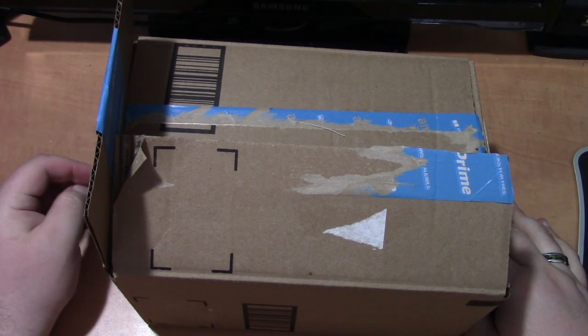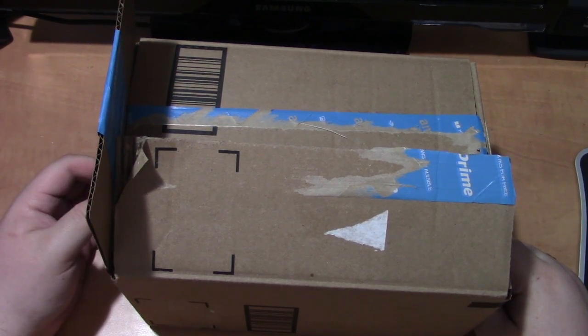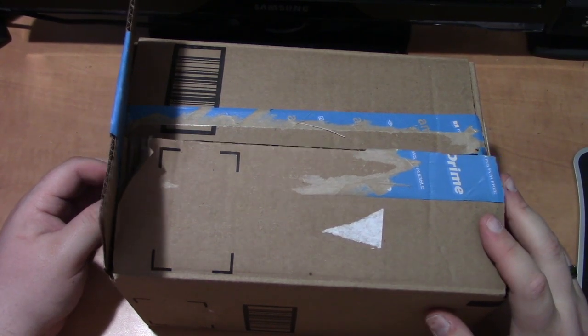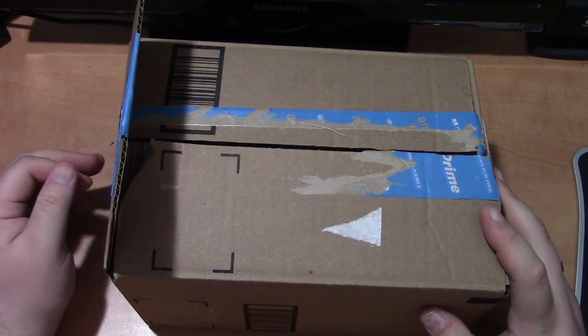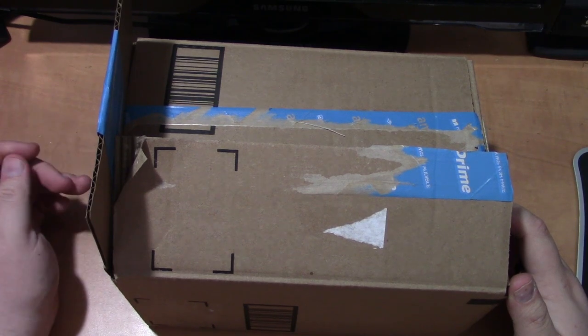Hello boys and girls of all ages, welcome to my shack. I have a little bit of an unboxing for you today. Recently we had our statewide ARES conference, and also the section has been pushing a lot of people to get into DMR, or digital mobile radio.